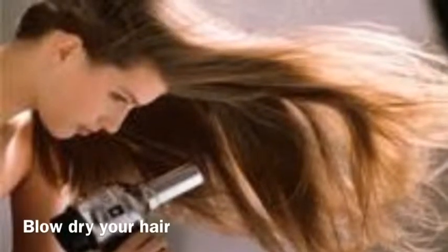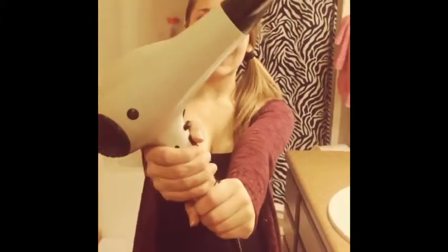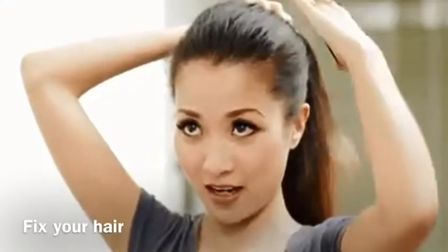Pónganse la ropa. Séquense el pelo con un secador. Arréglense su pelo.